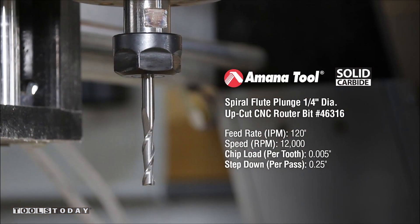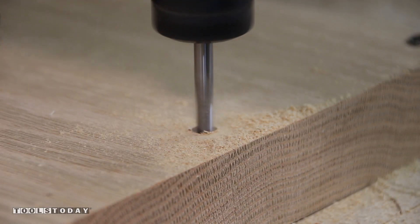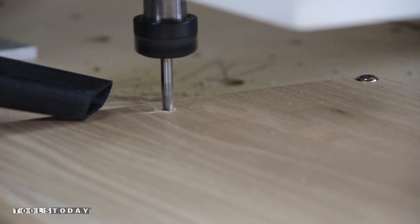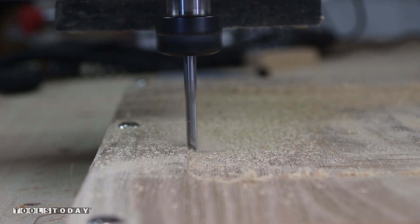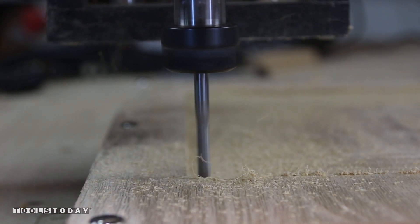Next we are going to use a MANA tool number 46-316 with a feed rate of 120 inches per minute and a speed of 12,000 RPMs with a pass depth of .25 of an inch. The first operation will be two 3-inch holes for a couple of 3-inch wooden alignment pins. The second operation will clean up the rough pocket for the acrylic with the surfacing bit. On the straight portions of the finishing pass it is only taking 10 thousandths of an inch, and in the corners it is cleaning up the larger radius so it is taking a little larger cut.